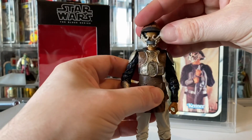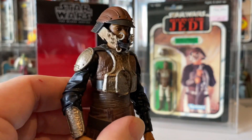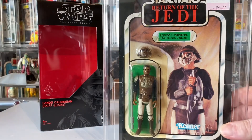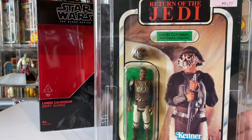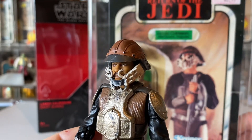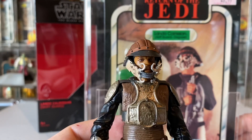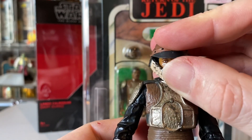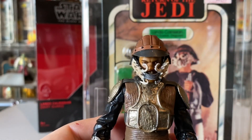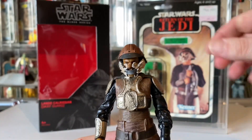I'll stick his head back on — there we go. Brilliant. I've got the original Return of the Jedi Kenner carded version here for comparison. You can see the picture there. This piece here could definitely be a lot bigger — it blocks a lot of the view so you can't really see him properly. But yeah, it's awesome.